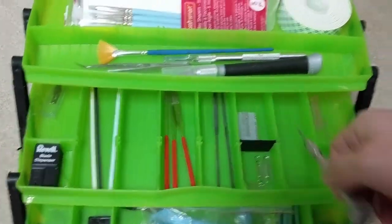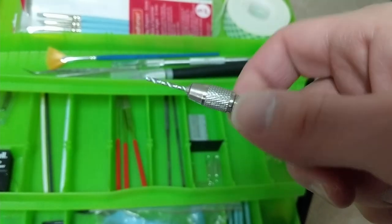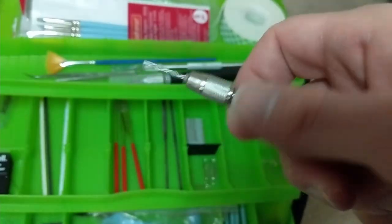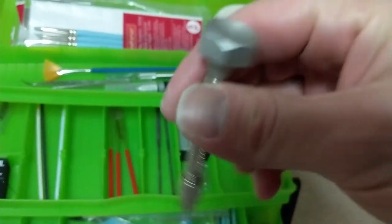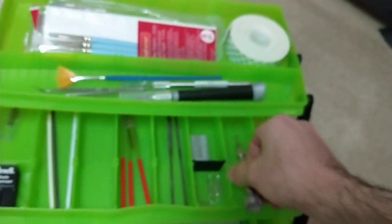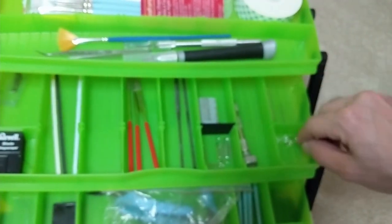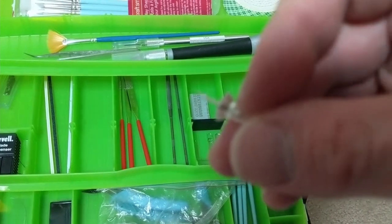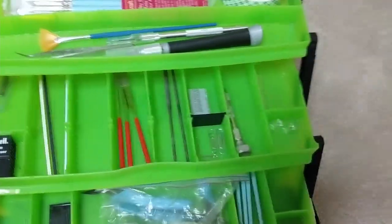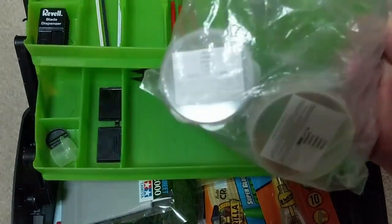I have my pin vise for drilling barrels in the holes of little guns, pinning things to bases, or any kind of hole drilling. It has two chucks — this unscrews and you can store the other chuck inside. I have different drill bits for different sizes. I also have some tacks just for making little pilot holes in gun barrels so I can make sure I'm drilling in the right spot. And here I have some more clay shapers, smaller ones. This is also where I keep my static flock for bases.